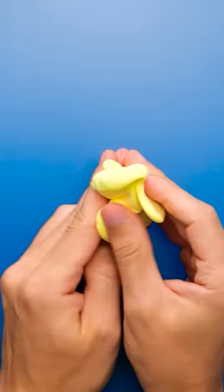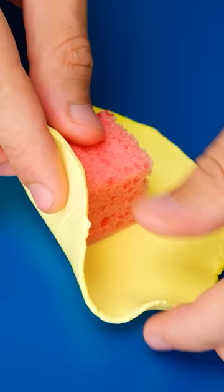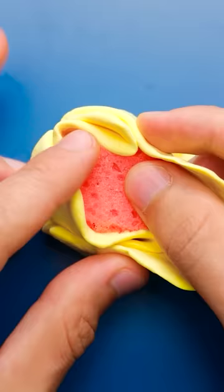I'll begin by softening some clay. Then I'll use this glass to press it flat, and it will make it the same thickness. I've cut a small piece of sponge and I'll place it in the middle of the clay. Now I'll fold up the edges — I want to cover the sponge completely. I'll use the glass again to smooth it out. This will make it a nice, smooth square. Just like this.